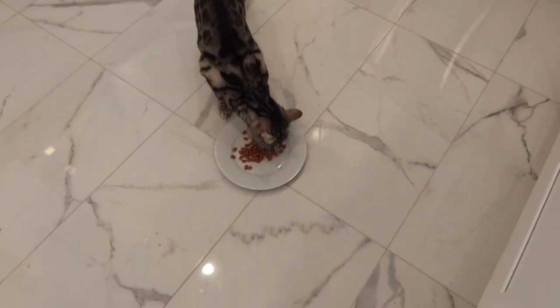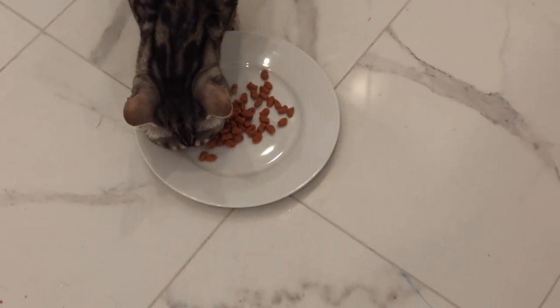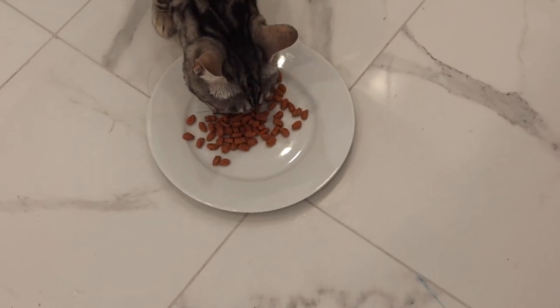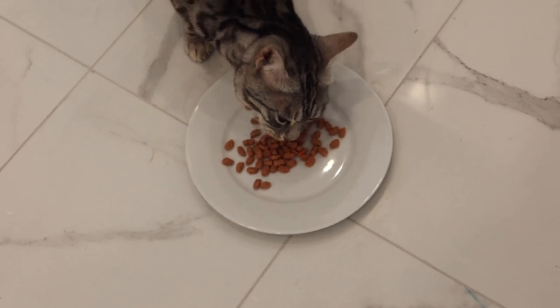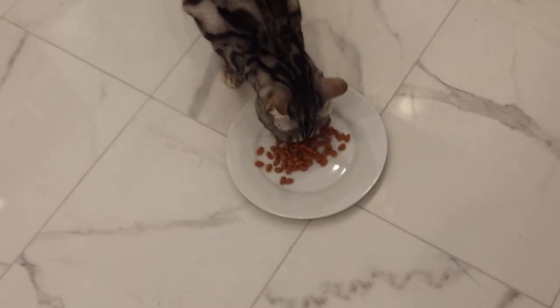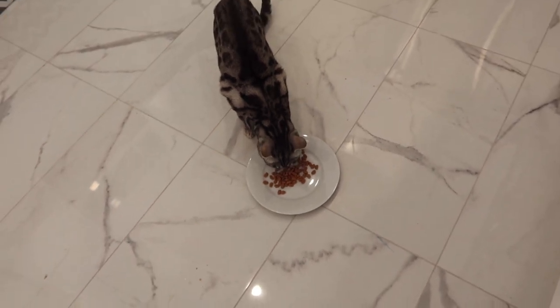I'm trying to feed the cats this real chicken food that has to stay in the fridge. No one's really eating it — Sephora's kind of smelling it, I think she might be eating it, but Kappa will not eat it and Luna will not eat it. I'm just gonna leave it there and see if they end up liking it, or maybe mix it with their regular food.